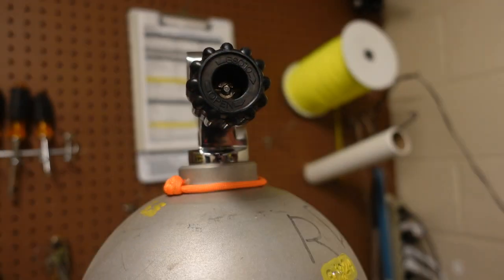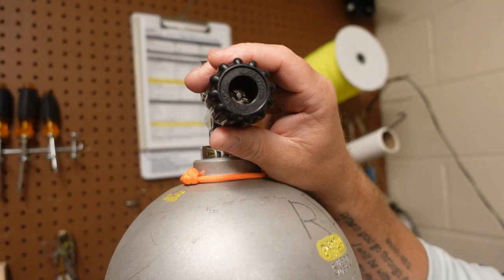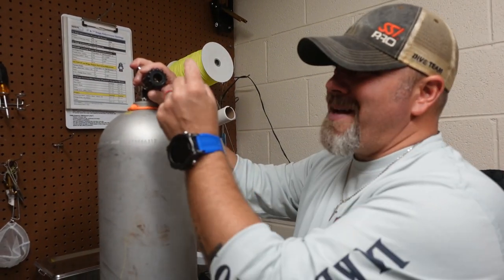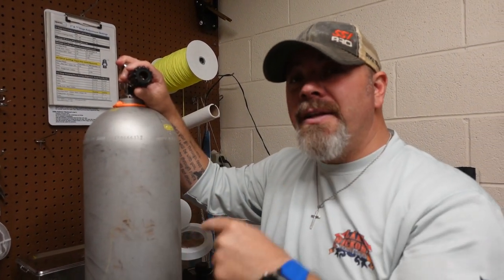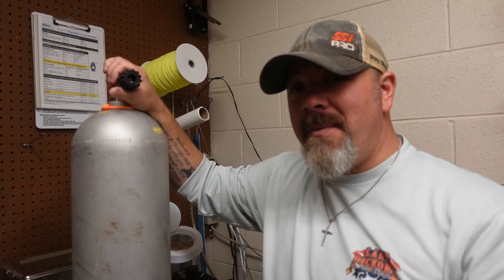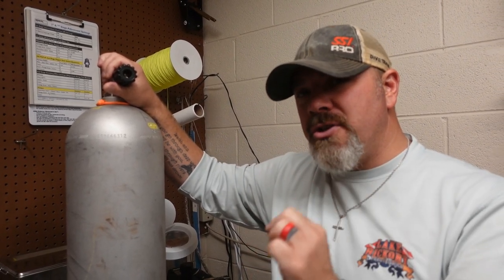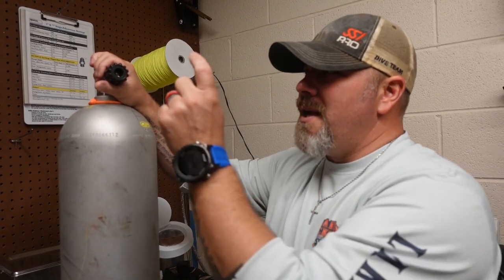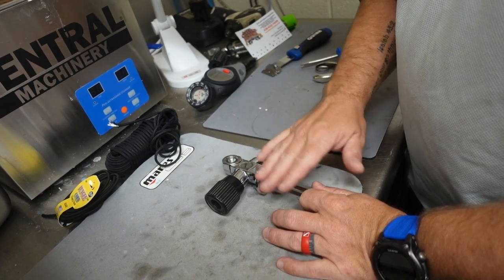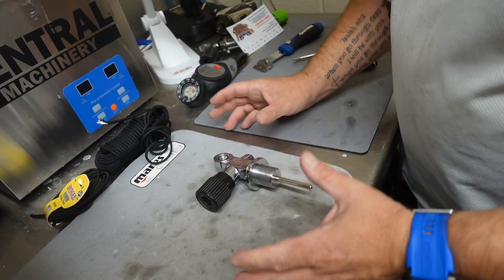I'm going to show you what causes these to be very wobbly, and I'm actually going to show you how you can make things worse by tightening the nut when in reality you should be loosening the nut to tighten this knob up. With that being said, let's jump over to the bench — I'm going to show you how these valves work and then how we're going to fix this customer's valve.